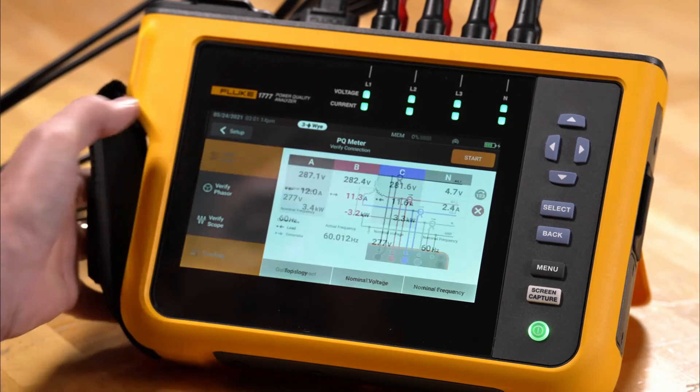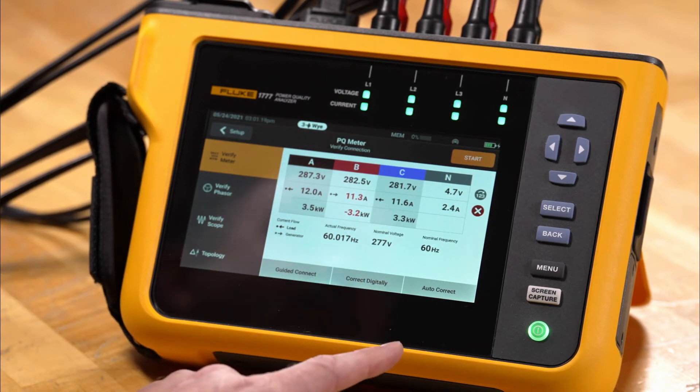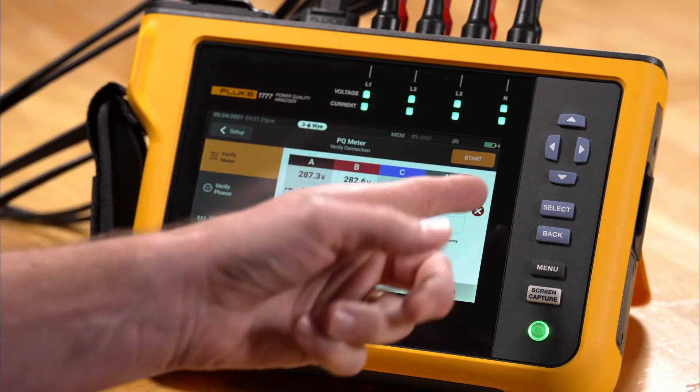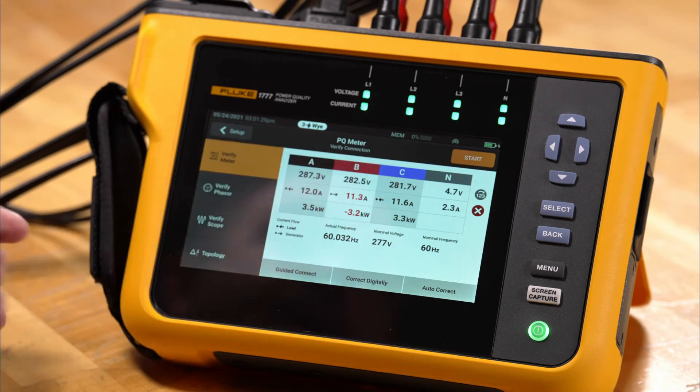Going back to verify meter, we see two options: one called 'Correct Digitally' and one called 'Autocorrect.' On the screen we have an orange start indicator, a red X, and a red indicator on the B phase indicating a problem.